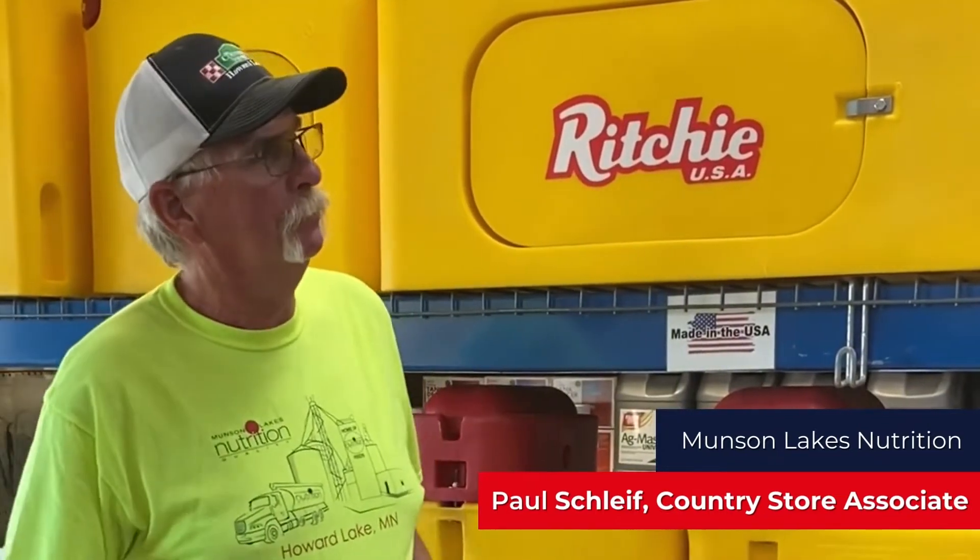Hi, I'm Paul from Howard Lake Country Store, here to talk about Ritchie Waterers. We've got a full line of Ritchie Waterers on hand, a good supply. We also carry parts.